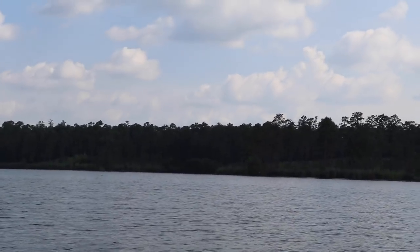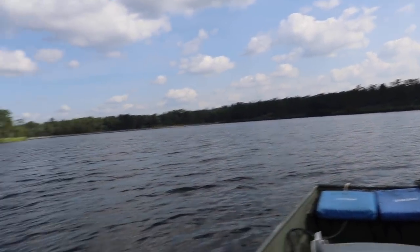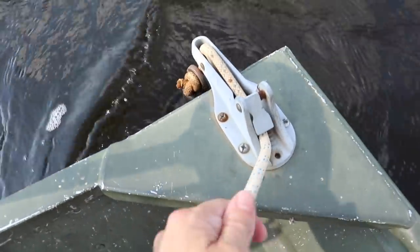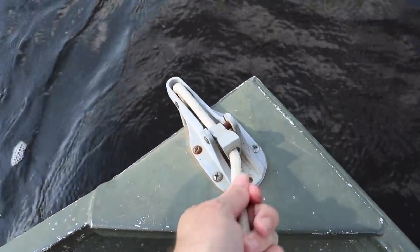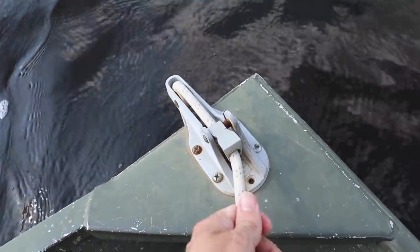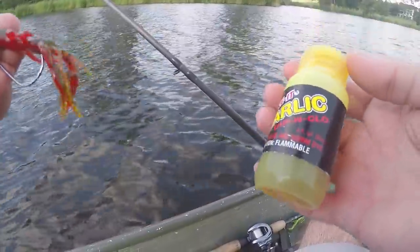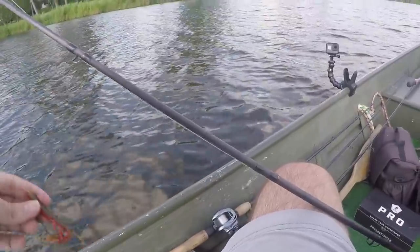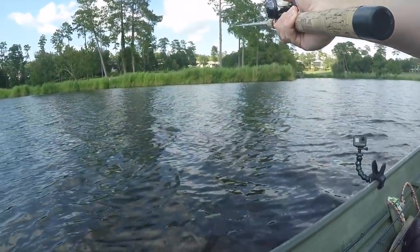I'm seeing some seagulls diving over there — I thought about going up there — but I'm gonna try my little ledge right here first. Dropping the power poles down, sitting right here on my ledge. I'll probably fish that little crawl bait starting out — a Charlie crawl. I'm gonna dip my pinchers down in this spike-it garlic. That ought to have a good little look to it. You always gotta be different than all those other anglers out there.